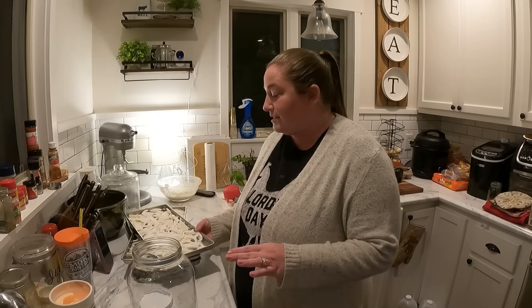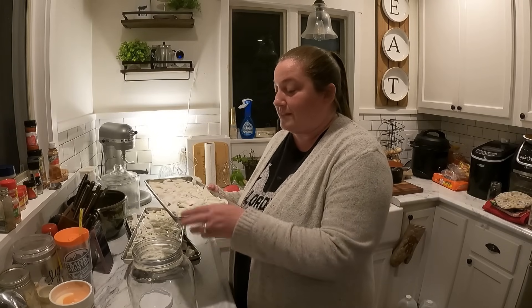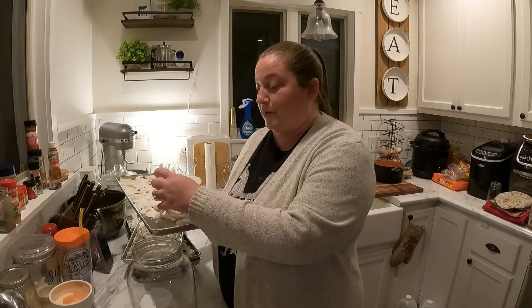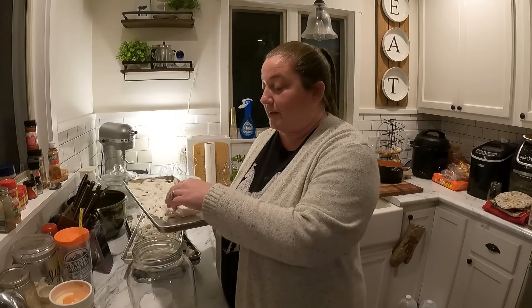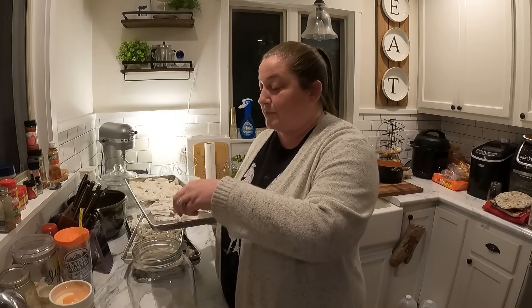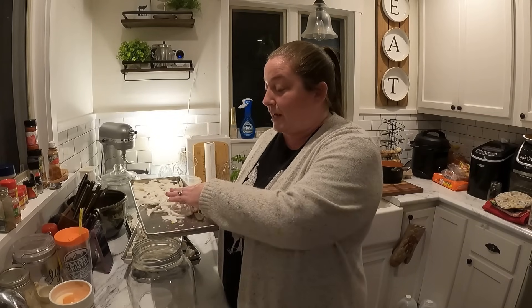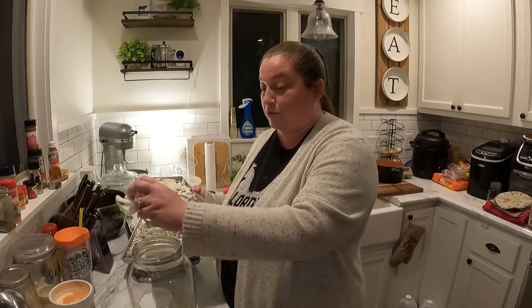For the bulk of our onion use we buy from Azure Standard. They're organic, ethically sourced, and come in huge bulbs. We get yellow onions and also red — or purple, really — onions. We mostly pickle the red ones and freeze dry the yellow ones. If you don't use onions frequently, or have more than you need short-term, put them in a mylar bag, seal them up with oxygen absorbers in a cool dry place, and they'll last up to 25 years. One mistake people make is not getting all the moisture out or not sealing or storing them properly.